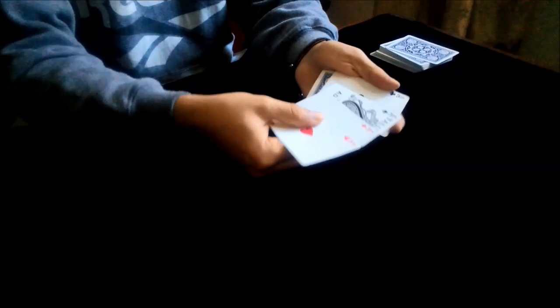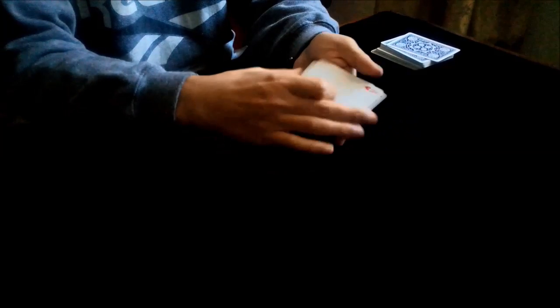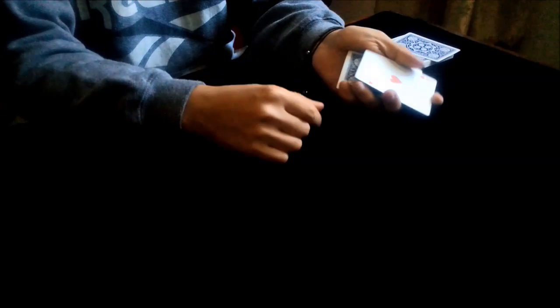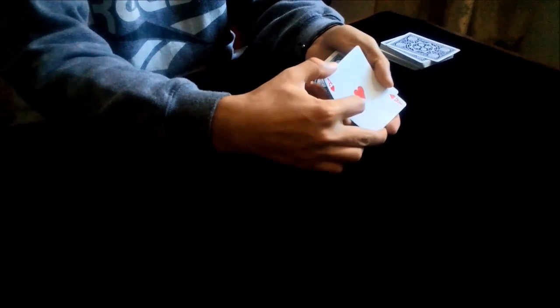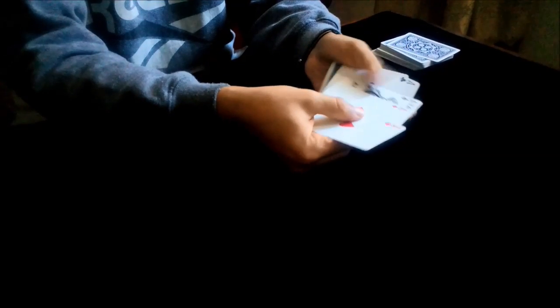With your thumb you count three cards from the bottom — one, two, three — and you take a break with the ring fingers and you show the four aces. I will show it another time: you have the aces on top, you count one, two, three, and you take a break, and you show the four aces.